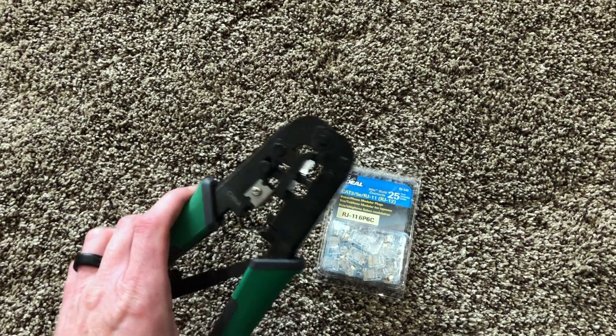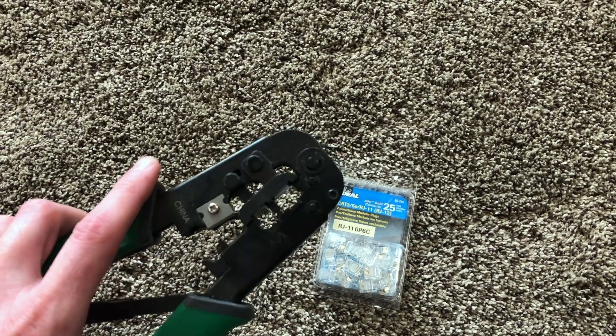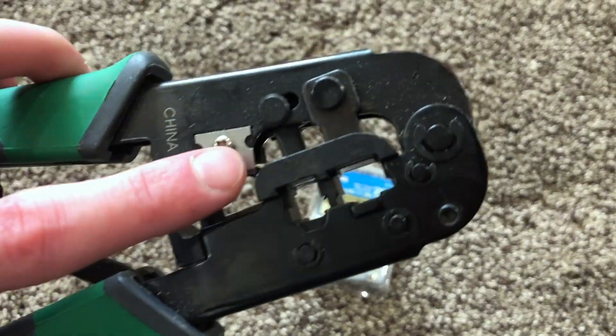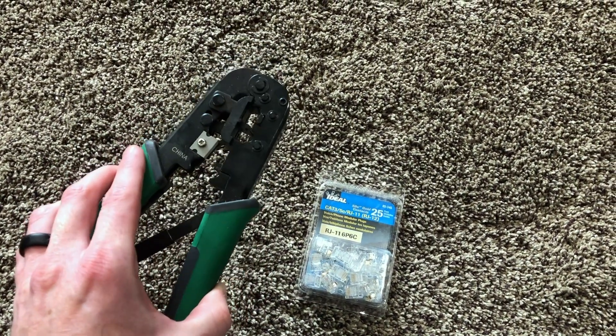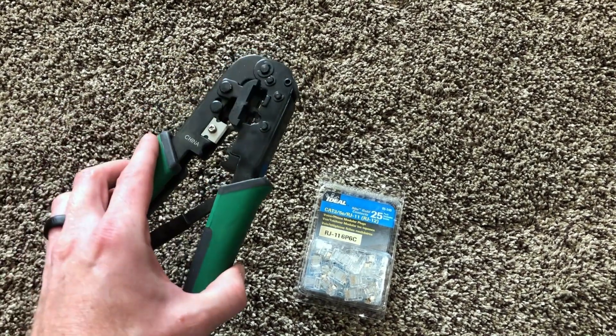You'll also need a crimping tool. This allows you to cut the phone line as well as crimp the connectors onto a line. This one has the ability to do an RJ11 and an Ethernet, which is RJ45. If you don't have any of these, I'll put a link in the description.